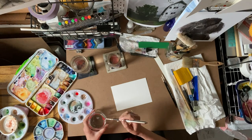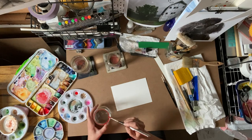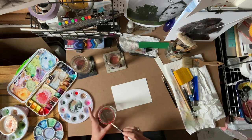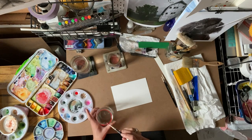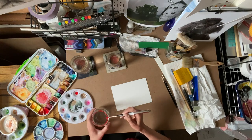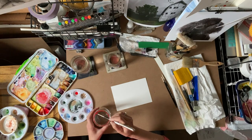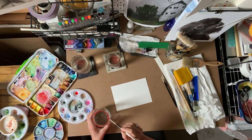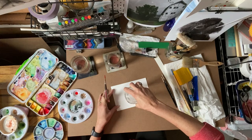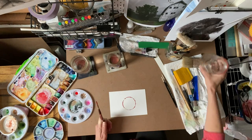It doesn't matter, you don't have to be super precise, but you want to make sure the paint kind of sticks on that rim. This is why glass works really well. I go around a couple of times with a little extra pigment because it tends to separate off. It doesn't have to be perfect.